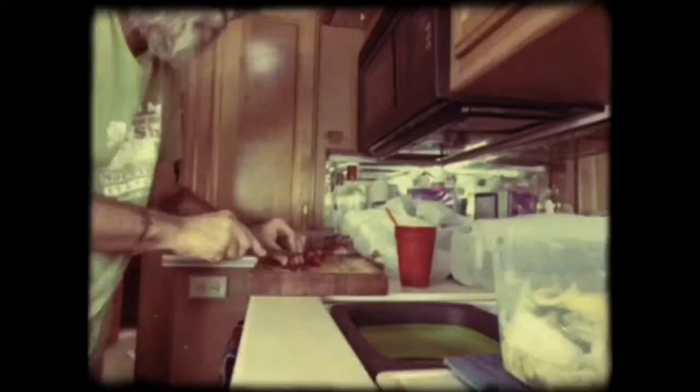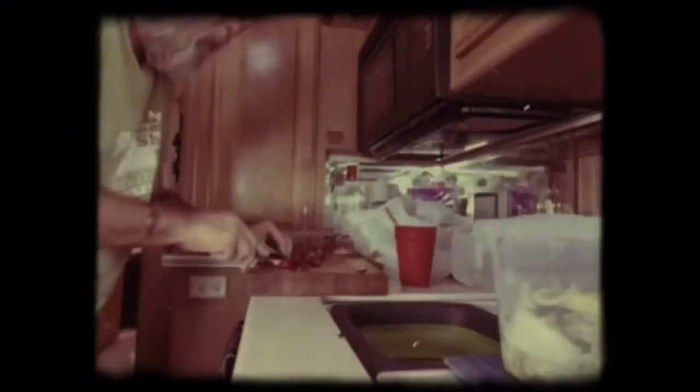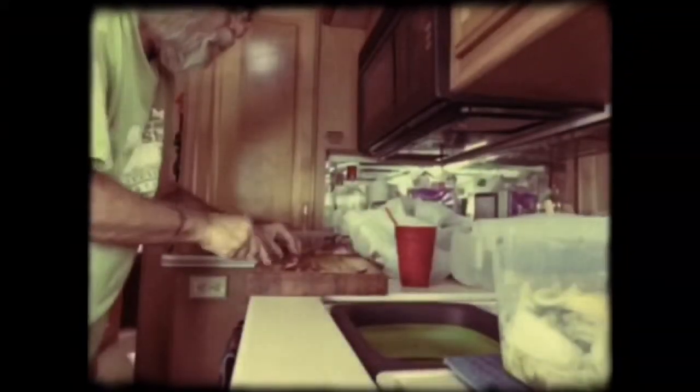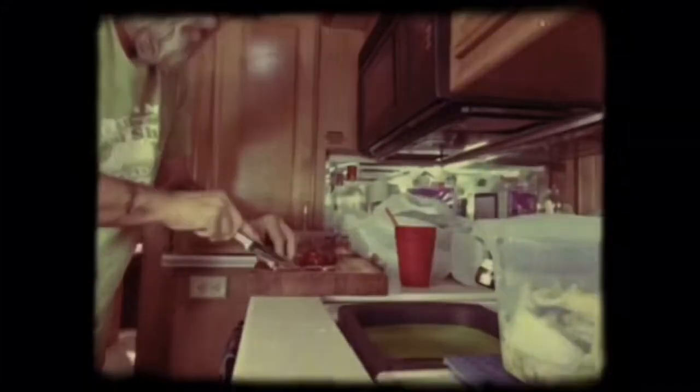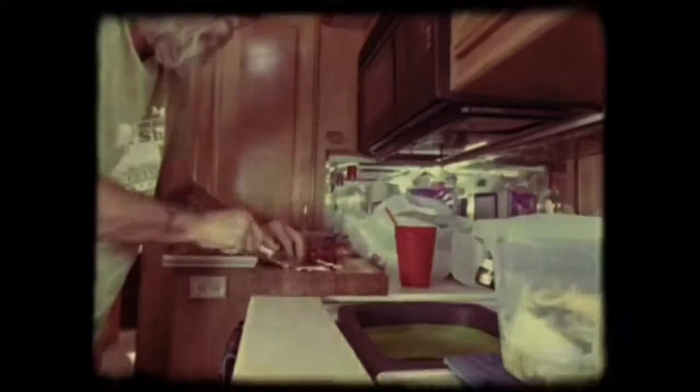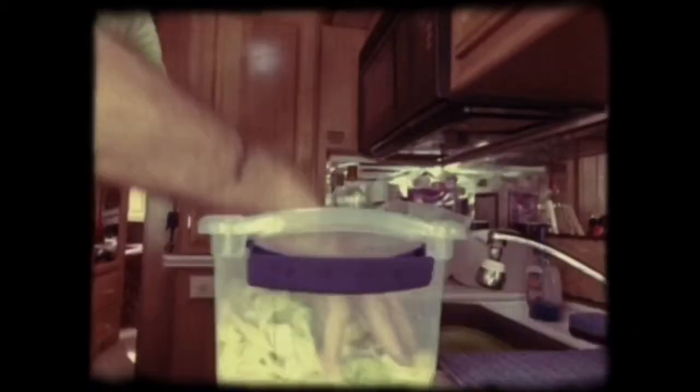I'm going to put them in there so I can wash them off. That's a big one, look at that. Rinse them off. I'm going to kind of julienne these like I did the carrots, just little thin slices. All right, all the other vegetables are chopped up.